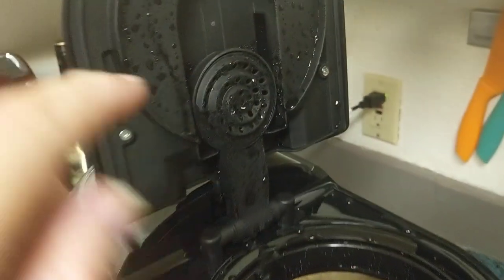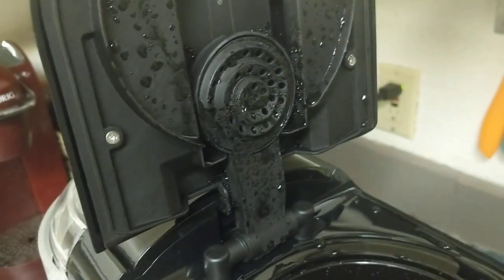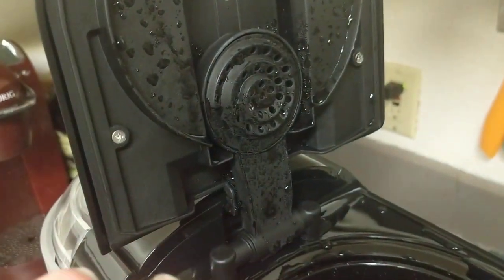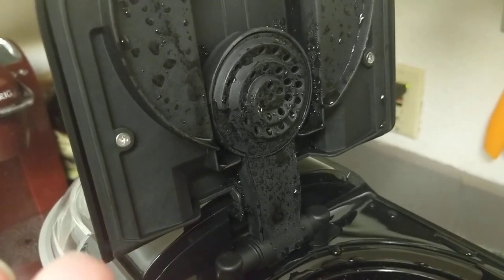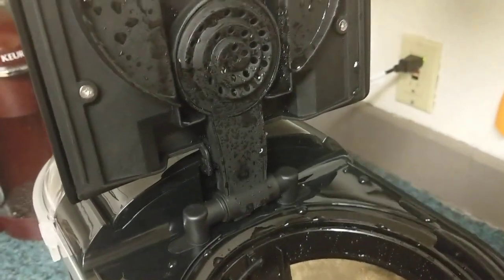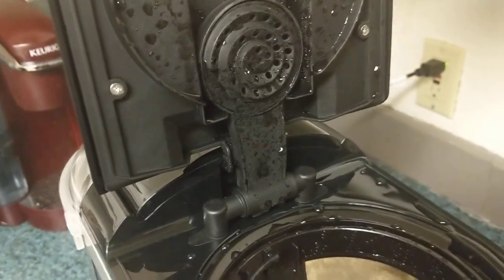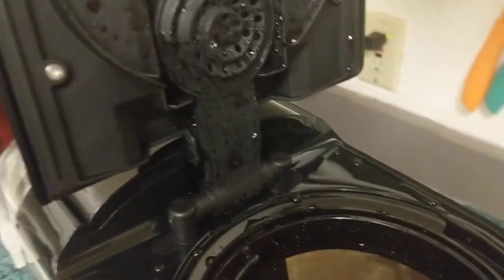Right here you can see, instead of just one hole where the water comes out, it's actually designed like a shower head. So when the water comes out and hits the coffee grounds, it doesn't just hit the middle — you get a more even flavor and it's a more bold taste.